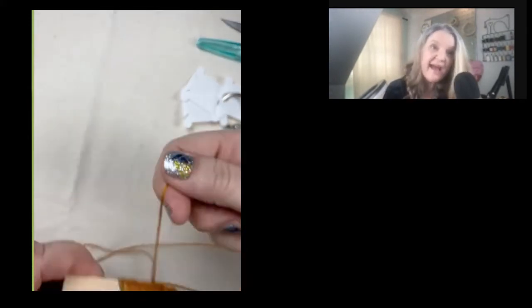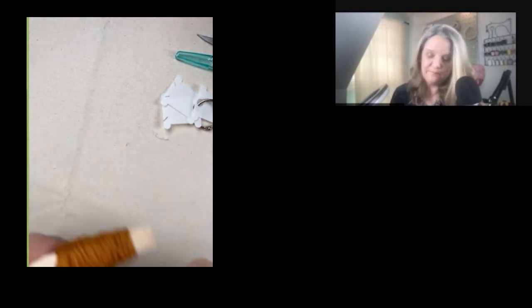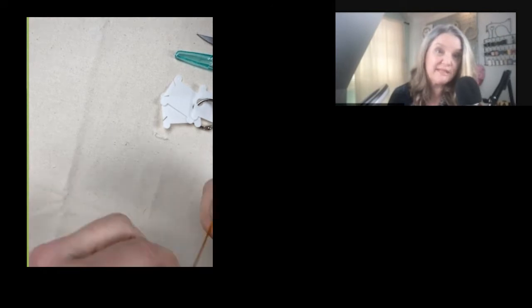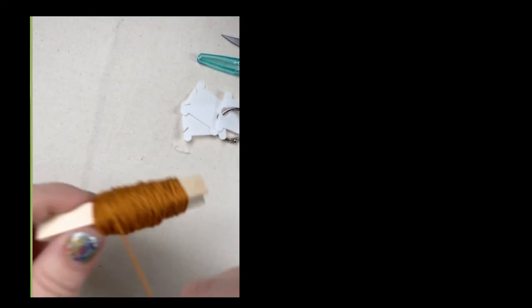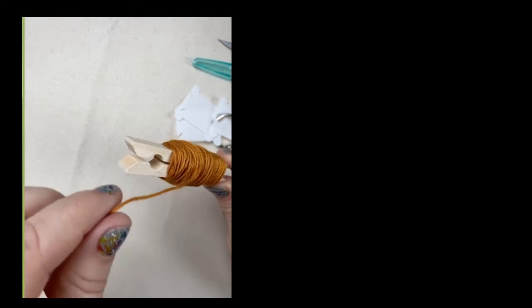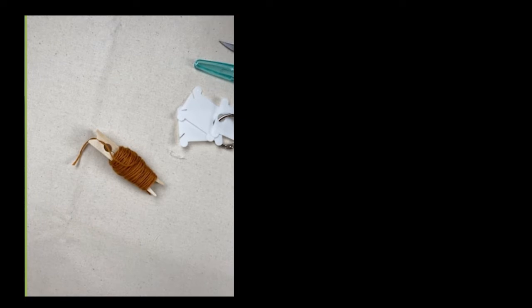This floss has six little strings in it — we're going to look at that closely. Once we finish rolling it onto the clothespin, we're going to split it. The reason we split it is because six strings are really hard to work with, so we're going to make three and three. When you get toward the end, pinch your clothespin as tight as you can to hold it — that keeps it from getting tangled.